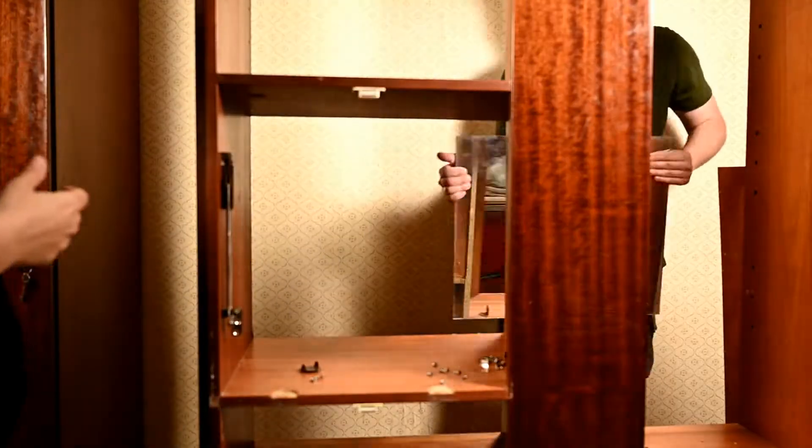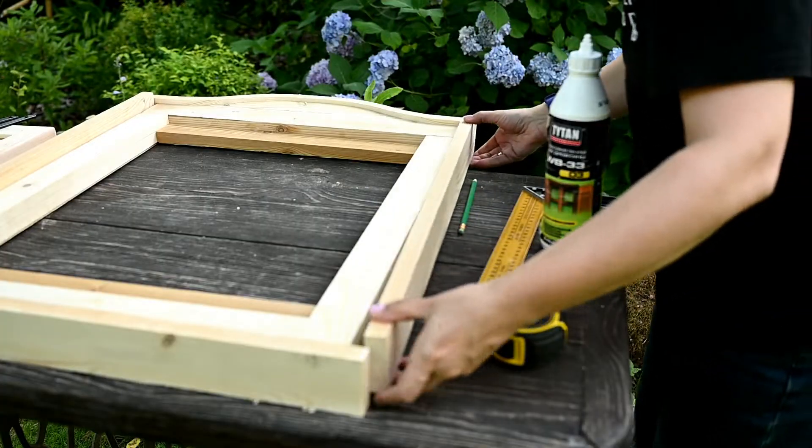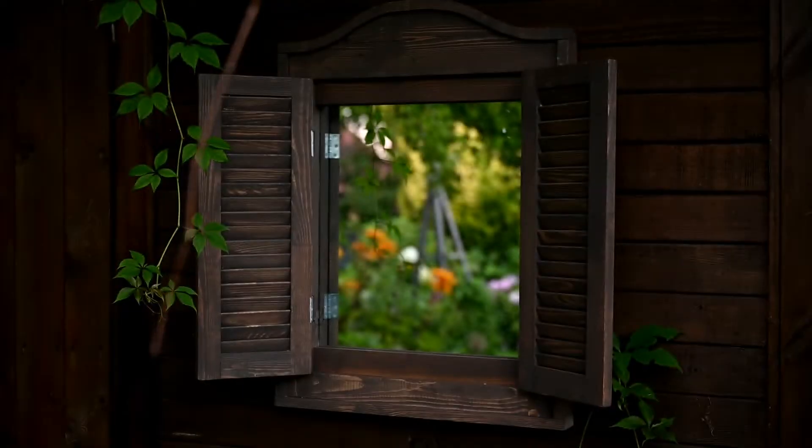Hi everyone and welcome to my channel. If you're new here, my name is Irene and today I'll show you how to make a nice false window for your garden, balcony or even your home out of an old mirror. Such a mirror will make a nice decoration, will help amplify your space and even make a dark corner lighter.